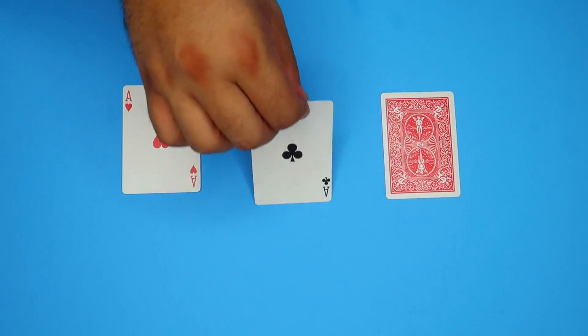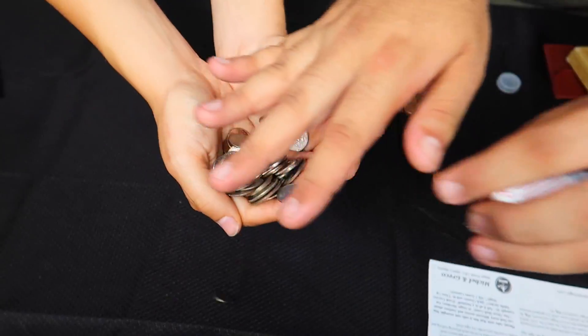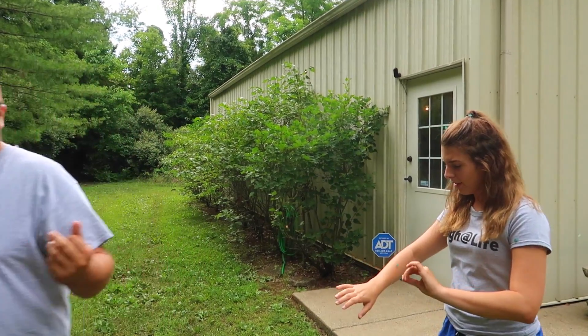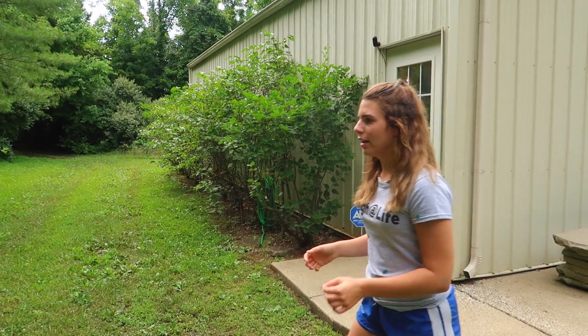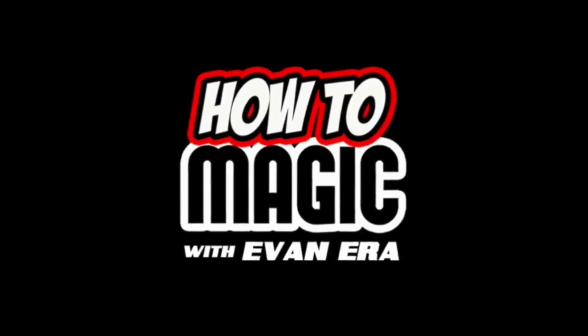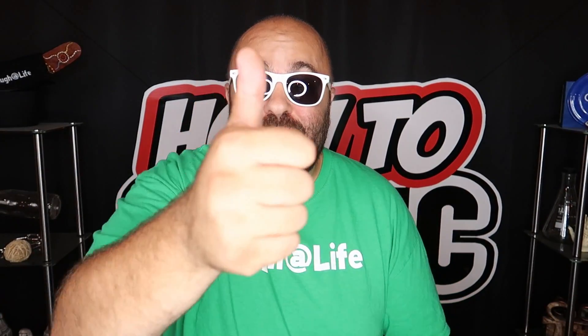Welcome back to How to Magic. I am your host Evan Era. Today I'm showing you the secrets behind 10 classic cons and scams, with a little magic sprinkled in. If you're ready, hit that thumbs up button and let's go.